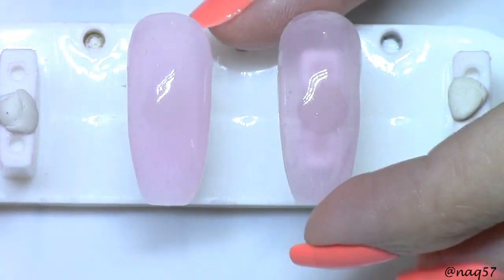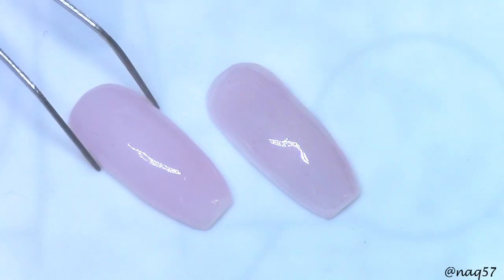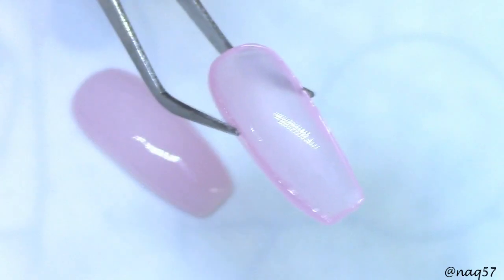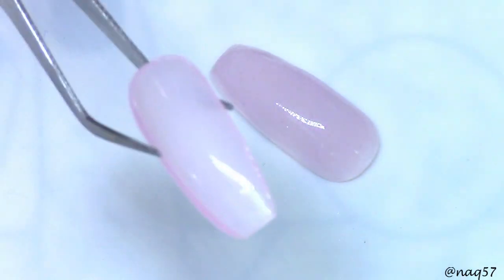Okay guys, so here's the finished product. I went ahead and topcoated them with iMillies Gel Top Coat. Let me go ahead and remove them from here so you can see them better. Okay, so here they are. I wanted you to see the difference. This was the clear tip — you can see the translucency of that polygel right there.